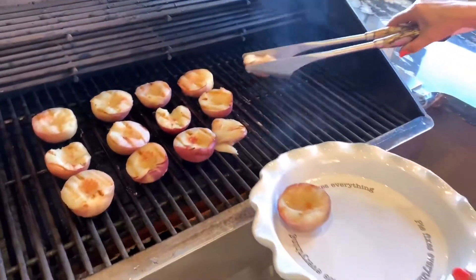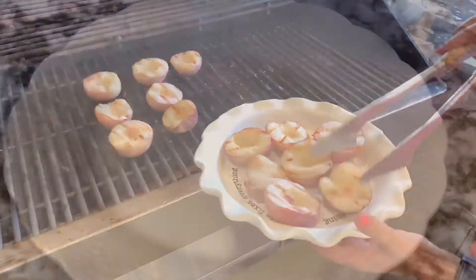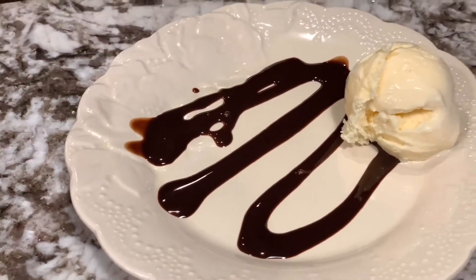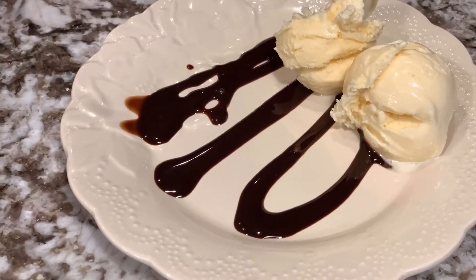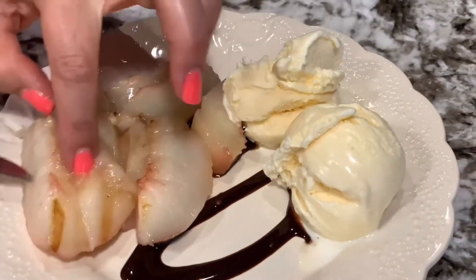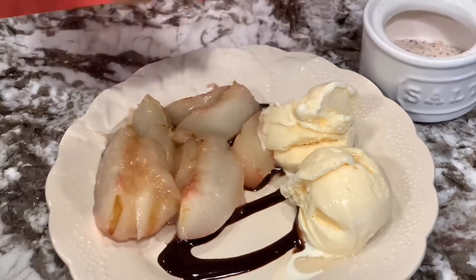So let's pull these peaches off. To finish this off, I'm going to drizzle with some white balsamic vinegar — this is so good on your desserts — and I'm going to add just a pinch of salt.